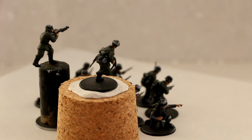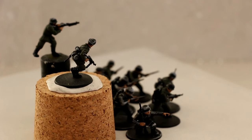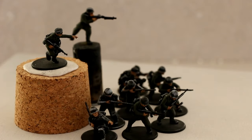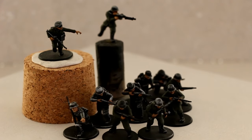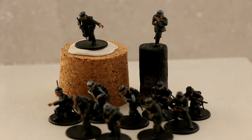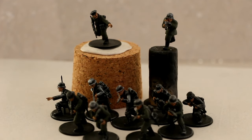Not much done yet — only painted the skin and the faces, and I applied a base coat on the uniforms of half of the troops. So, very little progress, but something I just got done in between while waiting for some other stuff to dry.